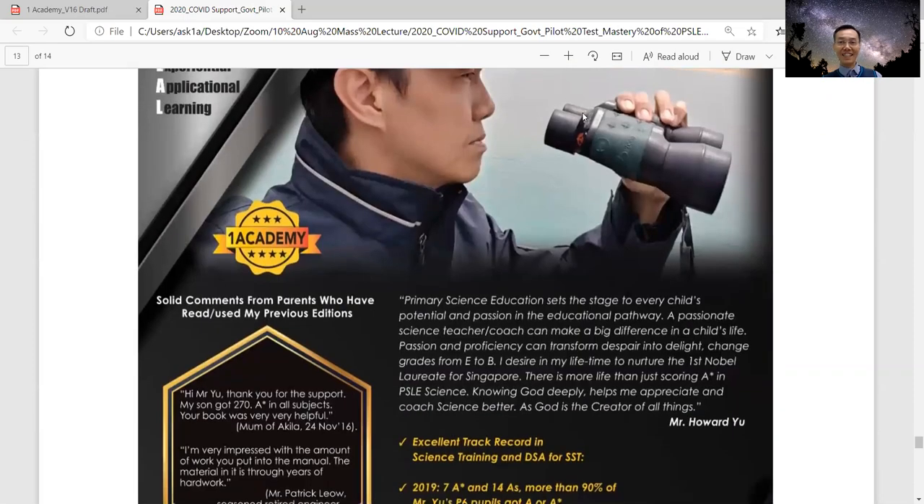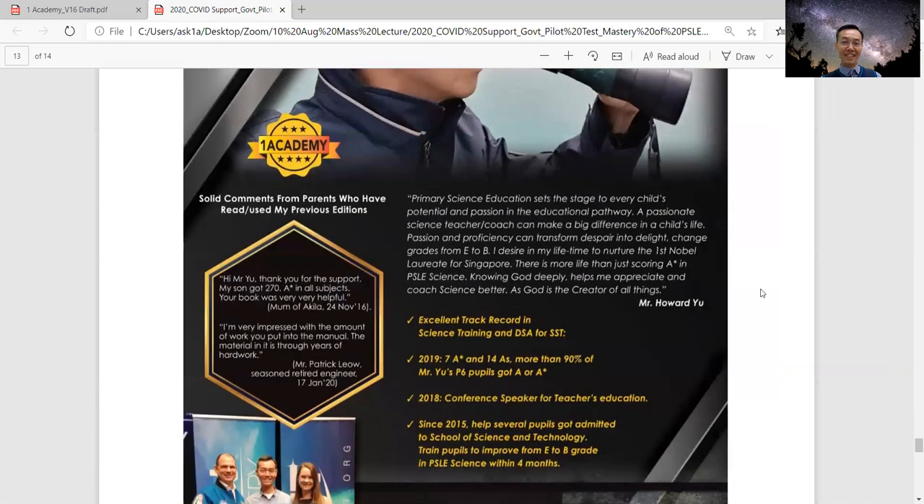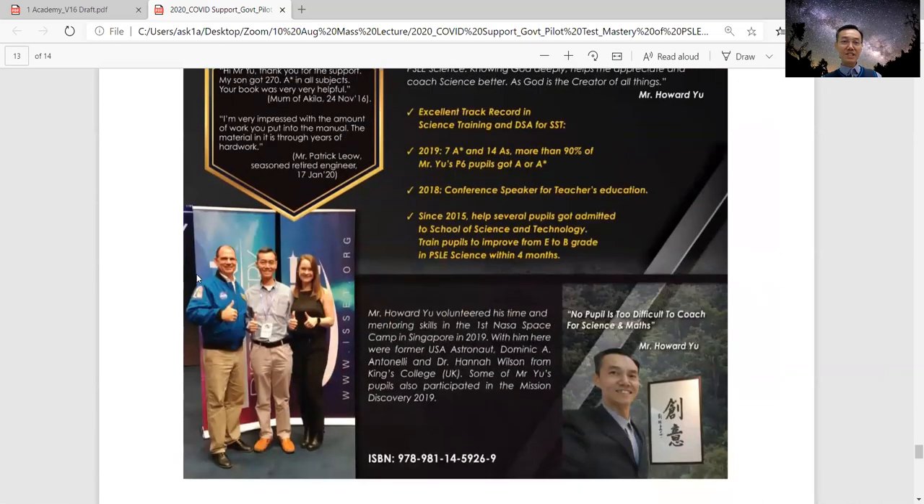This is the back page of my book — very cool looking. This person here is quite unique. He was a former U.S. astronaut. Last year I had the opportunity to meet him because he came to Singapore for a NASA space camp, and I volunteered as a mentor there. It's a privilege to meet somebody who has traveled in space. His name is here — you can Google U.S. astronaut Dominic Antonio. He was actually the commander of the International Space Station, though he has already retired.